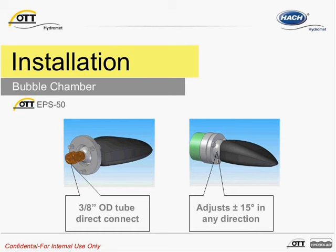Installation of a bubble chamber is relatively simple. The measuring tube is inserted into two fittings, one attached to the sensor housing and one at the bubble chamber. The measuring tube should be fully inserted into the swage lock tube fitting. Once in place, the fitting should be tightened until snug and then tightened one quarter turn more to ensure it's secure. No additional adapters are required for installation. The bubble chamber should ideally be installed in the low flow area of the stream where there is the greatest water depth during low flow conditions. The bubble chamber should be installed with its tip facing the direction of flow.